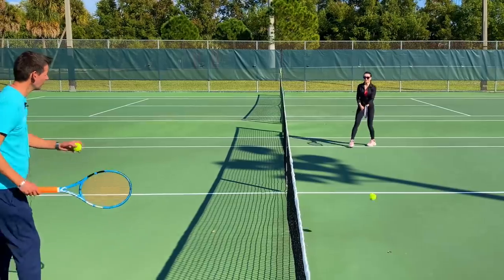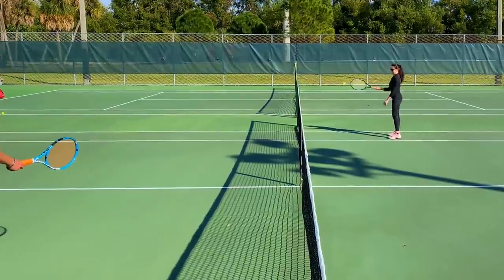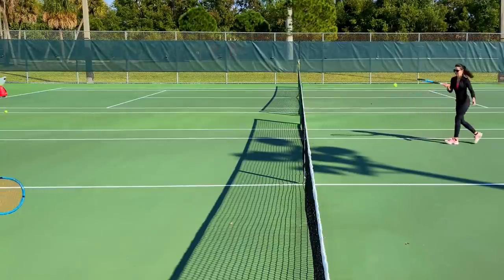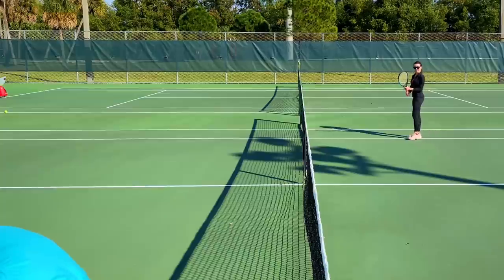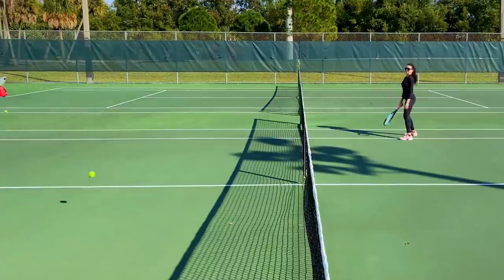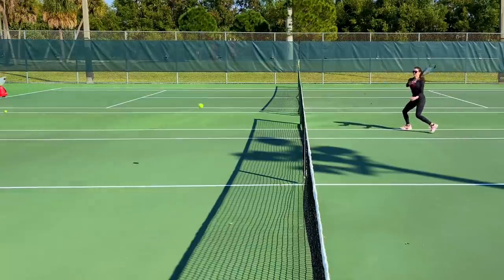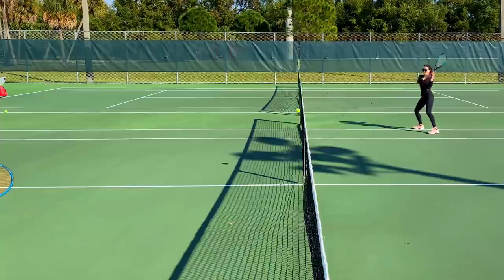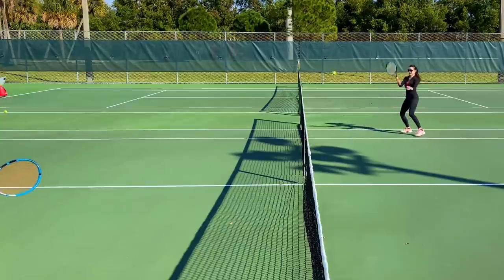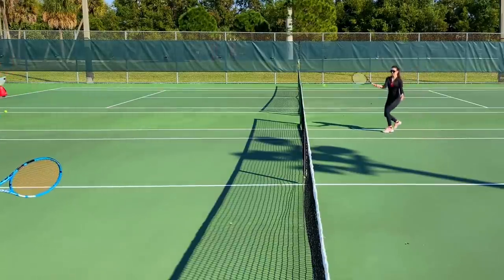Forehand only — come on, you can do it! Nice, move your feet, stay on your toes. A little bit softer — you're hitting too hard, Anna, you're overhitting a little bit. Slow it down, hit it very gently. Still too hard — hit it softer. That was the best one — nice, nice, there we go! Beautiful. That's an excellent rally, nice job!